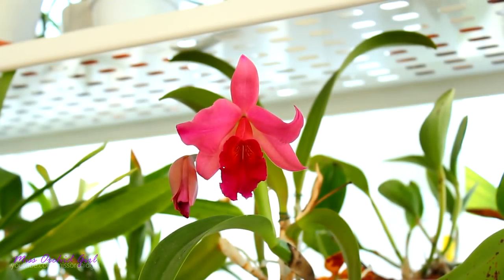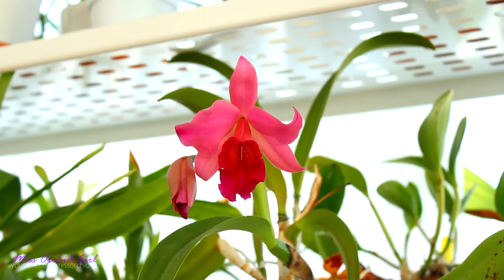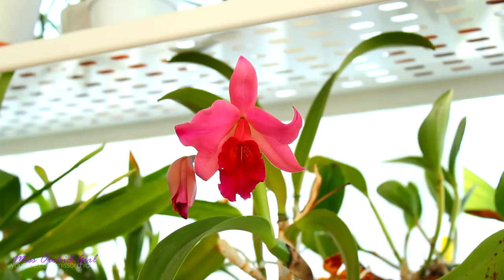Hey guys, it's Danny. Today we're going to answer a few of your questions — it's been a while but I was sick, so let's get to work. Before we start, let me tell you a little bit about this orchid. This is a Cattleya which I've had for quite a few years. It's a no-ID — I never could find the ID for this one — and I always told you guys that it smells like a clothes softener or something of the sort. Well, I smelled her this morning as she's just starting to release her fragrance.